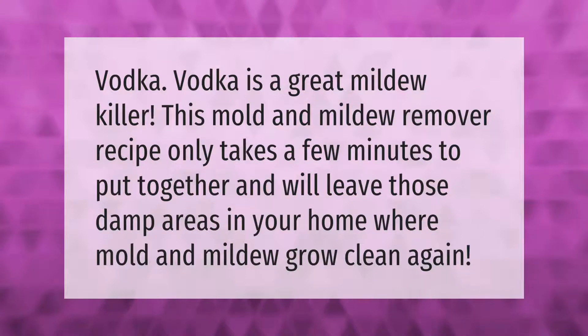Vodka is a great mildew killer. This mold and mildew remover recipe only takes a few minutes to put together and will leave those damp areas in your home where mold and mildew grow clean again.